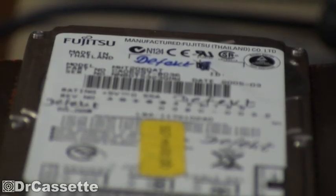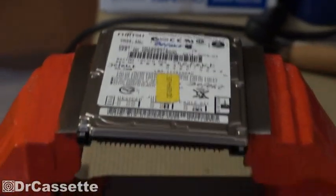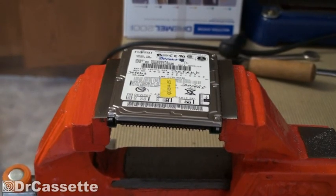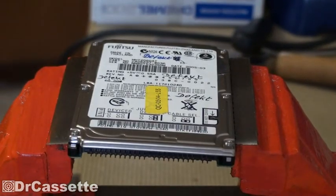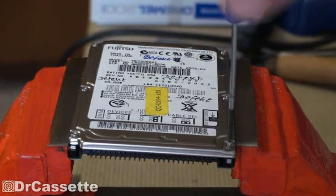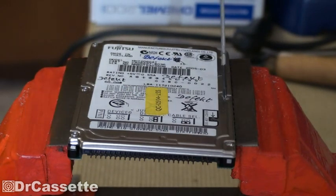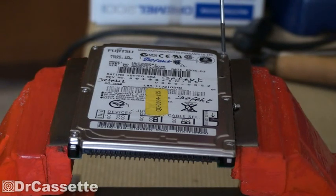Here we have a Fujitsu 60GB HDD. It doesn't work anymore, so I thought today we'd go ahead and take a look inside of this thing. It does have some standard Phillips screws, so we can actually go ahead and open this up. We may have one special screw hidden under the label somewhere. Let's go ahead and pop the cover on this one and see what's going on.